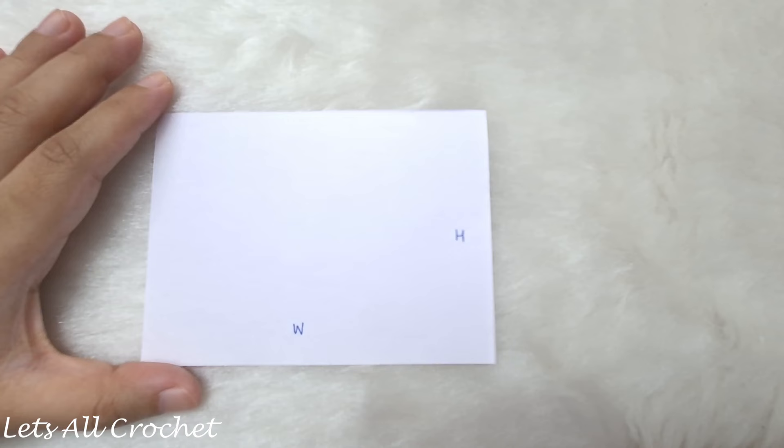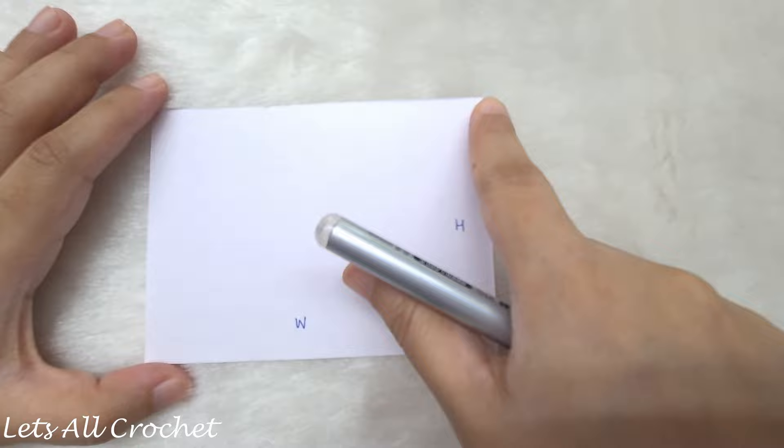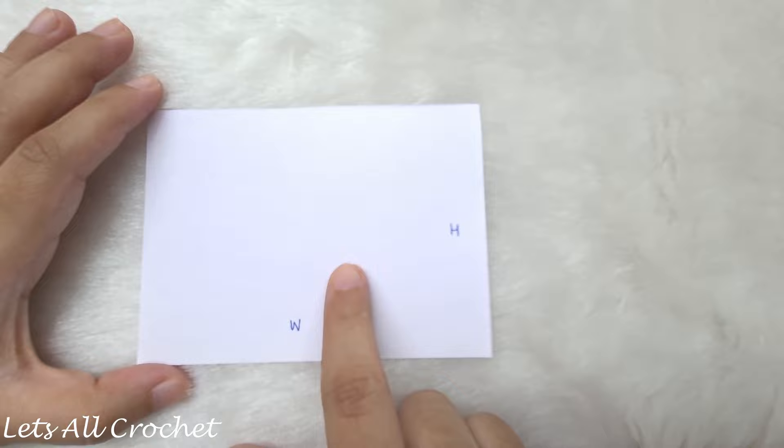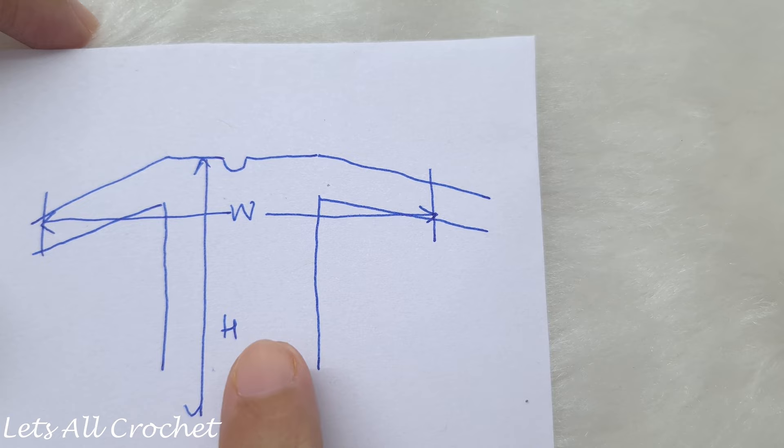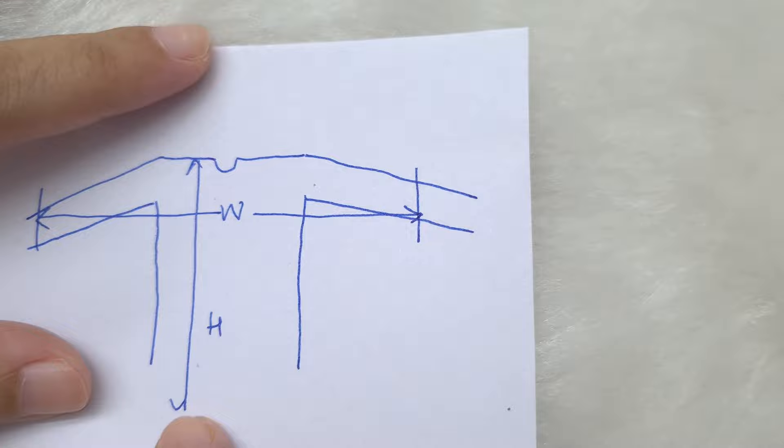We are going to make this shrug from a rectangle — it is very easy. We are going to start by chaining the width, then repeat the rows till we reach the required height. Once we have the rectangle, we are going to fold it and make the armholes. The width of the shrug is where the sleeves will fall on our arms and the height of the shrug is how tall it is going to be.